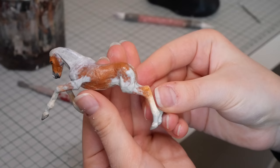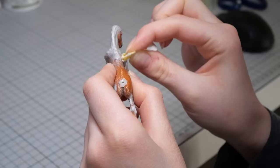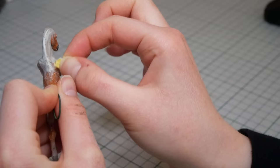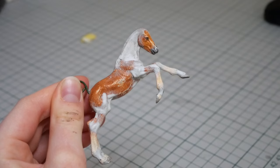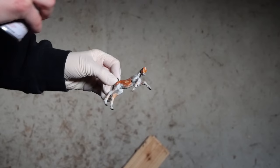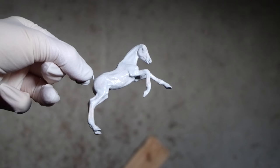Then I finish off by smoothing everything down with a wet paintbrush. I'm going to let this cure overnight, then the next day I'm getting out the sandpaper and smoothing out any visible bumps or lumps. Then I'm going to give the foal a layer of primer. Make sure you wear a proper filtration mask as these fumes are no good for you to breathe in. Then I give the foal a couple of sprays, which will make it a solid color — very helpful for picking out imperfections.